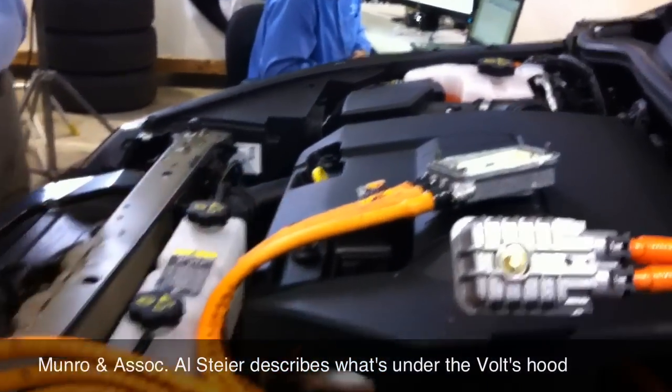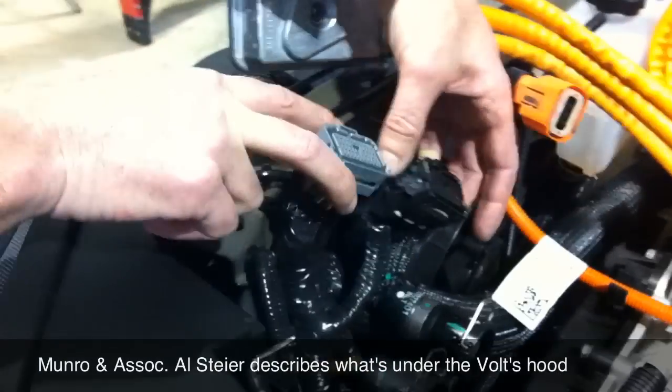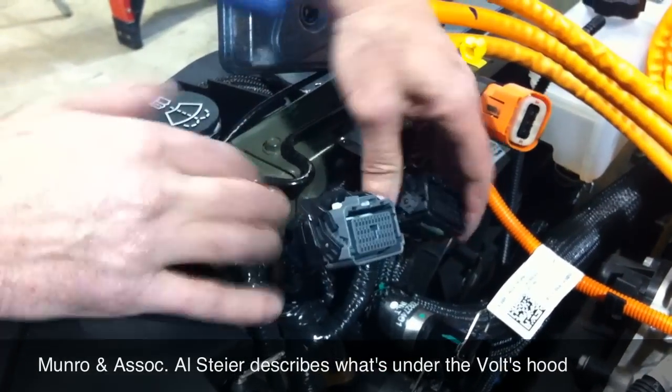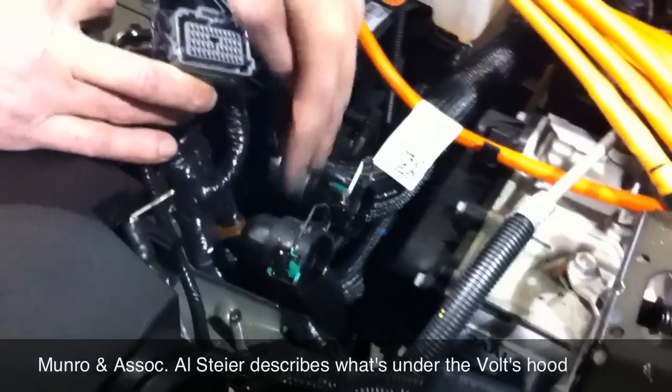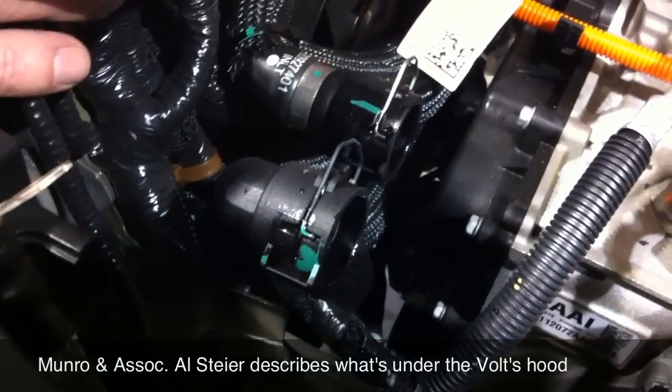We do have some low voltage, low current circuits here — interface — most likely tying back into the module under the seat, the battery pack, and so on. And we've got two quick connects for the coolant lines. Makes it pretty simple — just a little quick wire tab, you pop that out and they come right off.